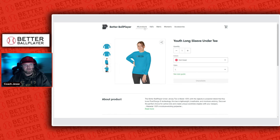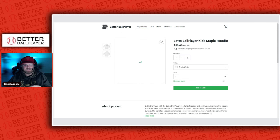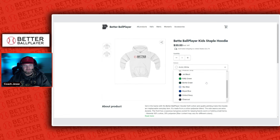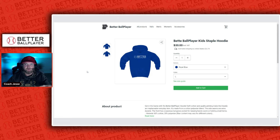We also have all kinds of different products. We have hoodies in every single color — sun yellow, royal blue, all kinds of different cool long sleeve weather-type things that your son or daughter might use on or off the field.